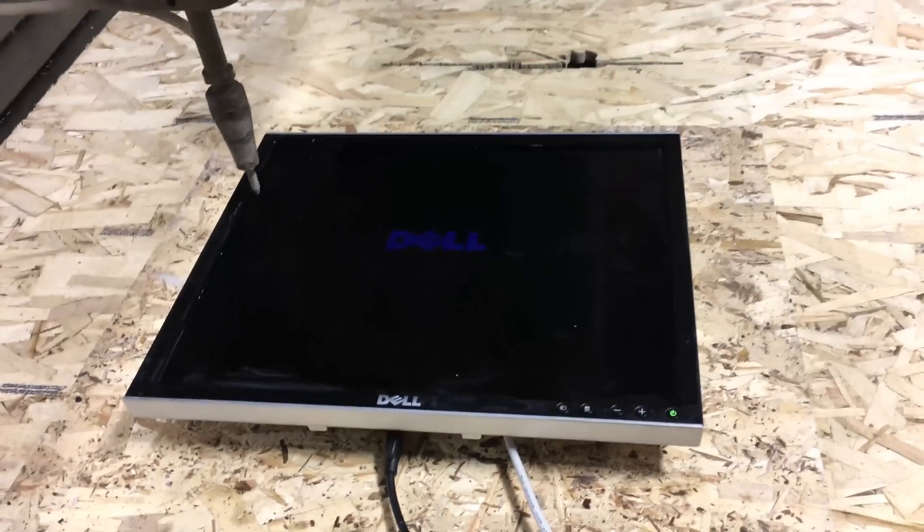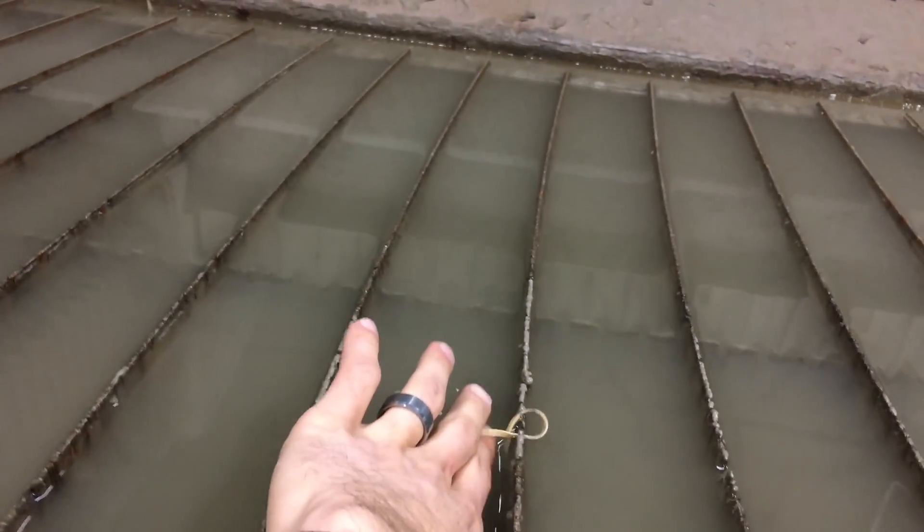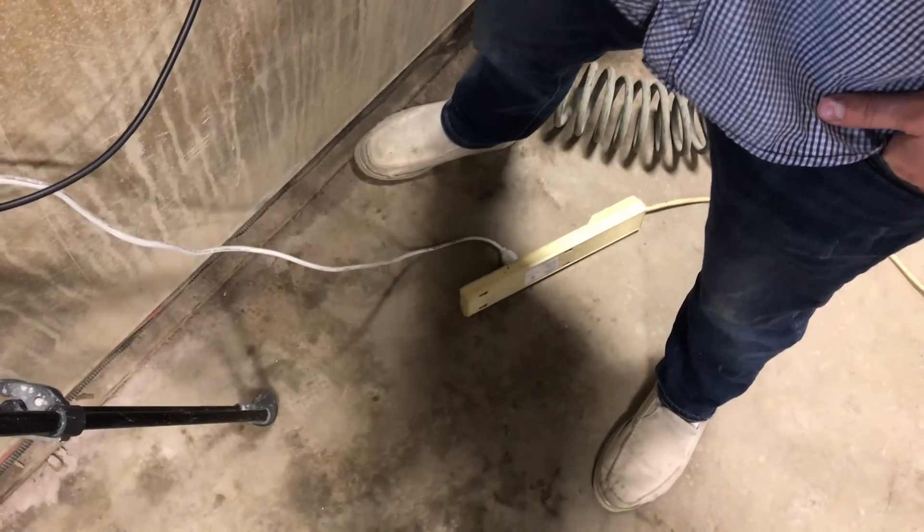We should have power now. We'll just spark for a minute. We've got a light. You nervous? Nope.